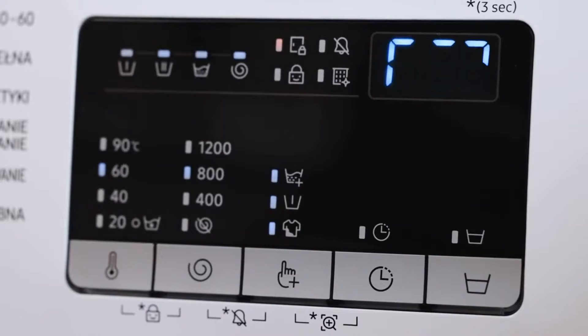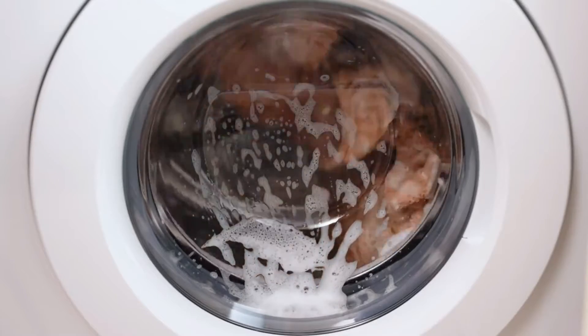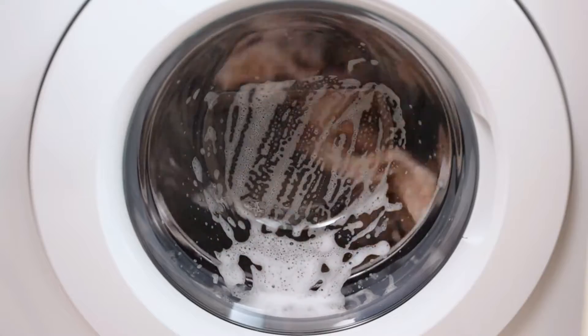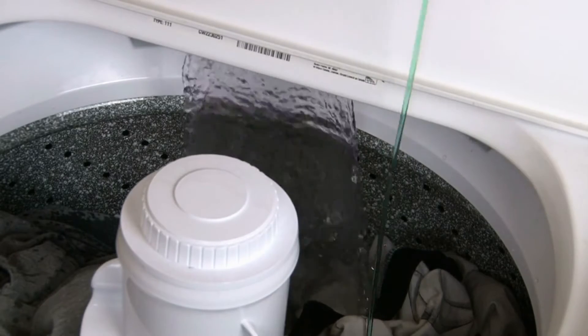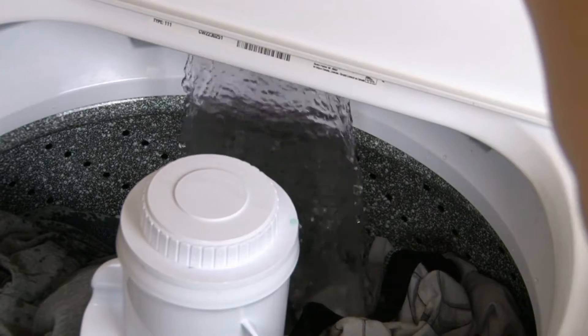Modern washers are very sensitive to water pressure because they have an automatic sensing function. This means they are designed to constantly measure the amount of water in the clothes and open and close the valves to let in water as needed. This is particularly true for front loaders with digital functions, but even many top loaders work in a similar fashion.